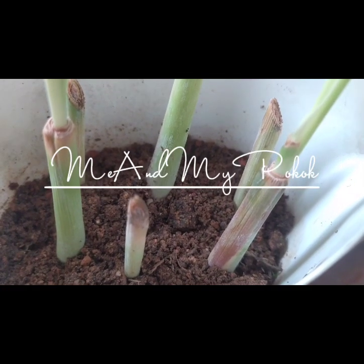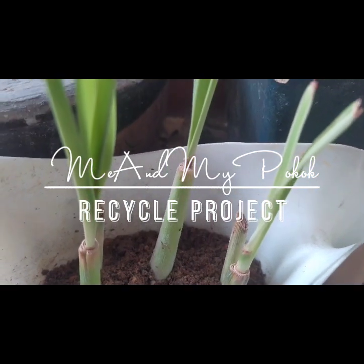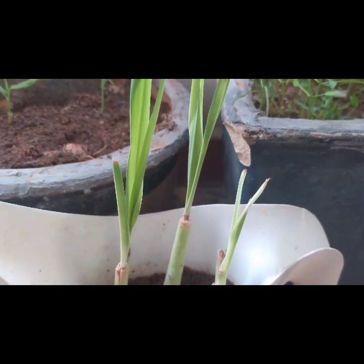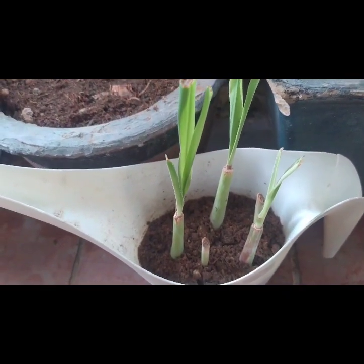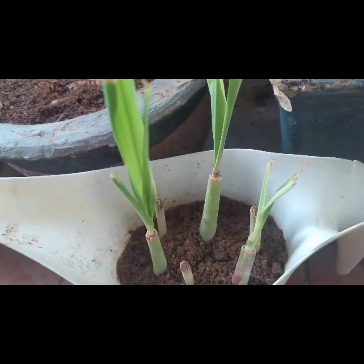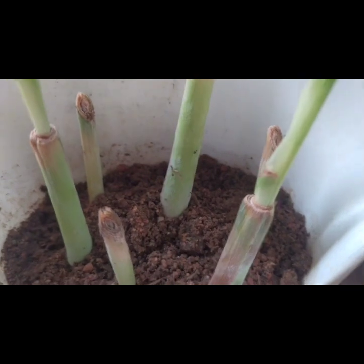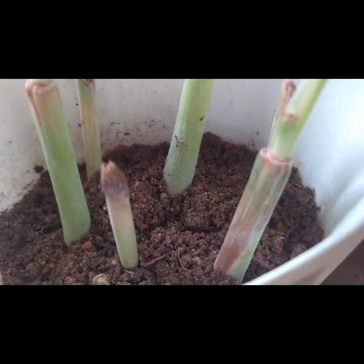Welcome back to the Me and My Pocock channel and our recycle project. Creative recycling is good for the environment, saves money, and can form the basis of an enjoyable and engaging hobby. Plus it looks good and unique, don't you think so?